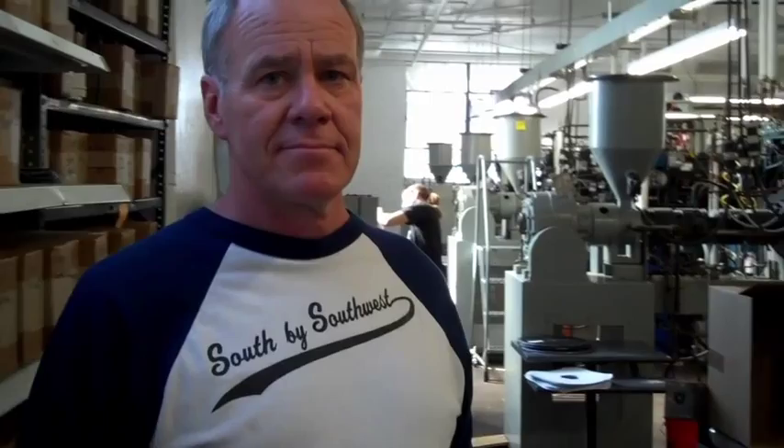The first step in making a record is taking the audio file. In the old days it was an analog tape, though we still occasionally do some of that. More often than not, it's a high-resolution 24-bit file that we get. Most commercial CDs are 16-bit, so 24-bit is typically a better file with better range on it.